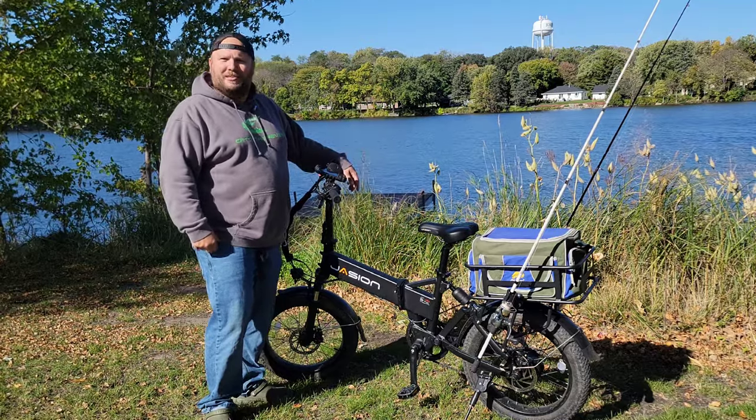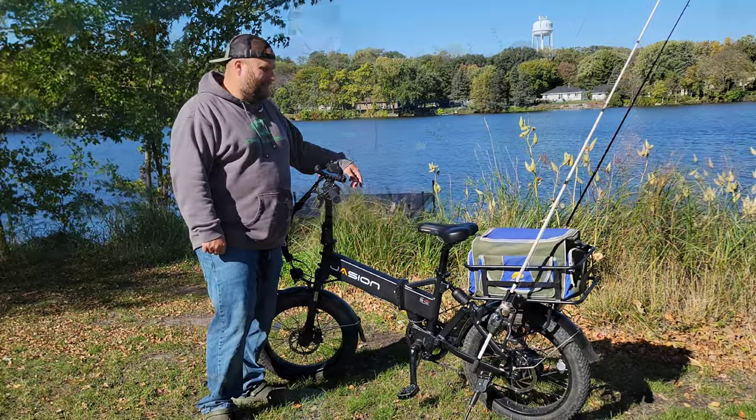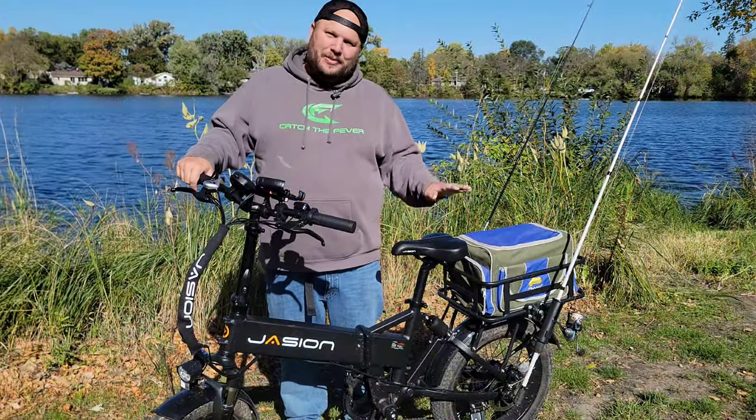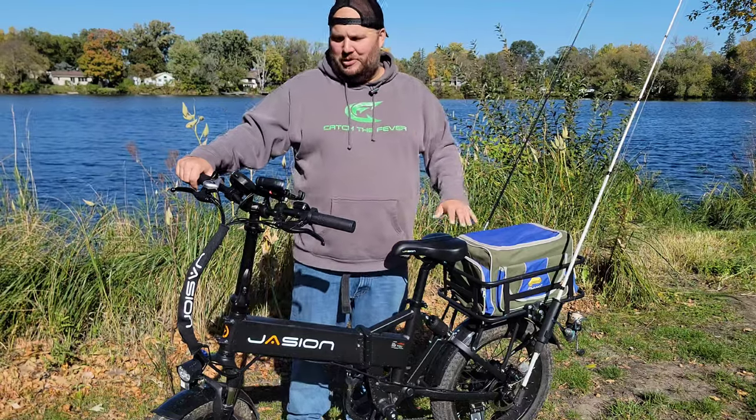You might think I'm lazy for not just pedaling, but it's a lot more fun when you don't have to pedal to get to those spots. Now let's get into what this bike is — the specs and everything you might want to know before you purchase an e-bike.